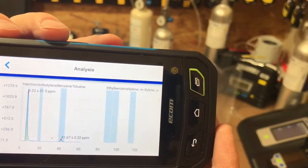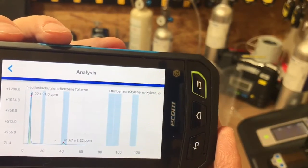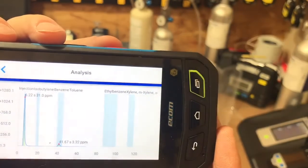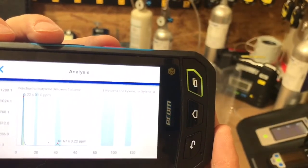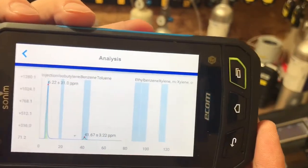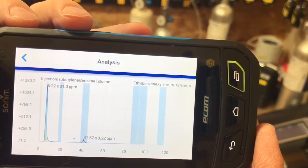Everything can be downloaded and emailed or using a thumb drive going directly into your computer after it's done. It's just rolling along, so for all those compounds on one run, you're talking about just a few minutes.